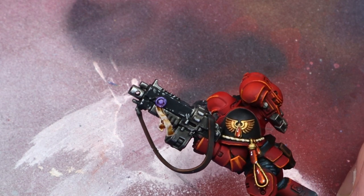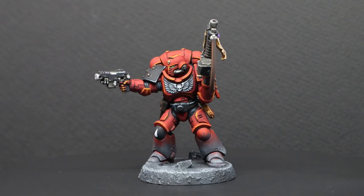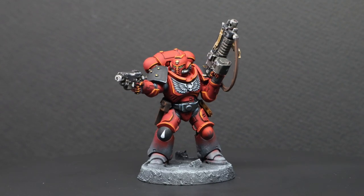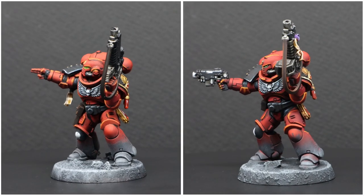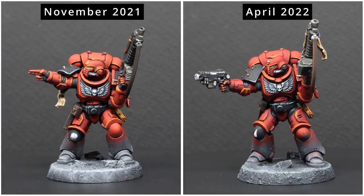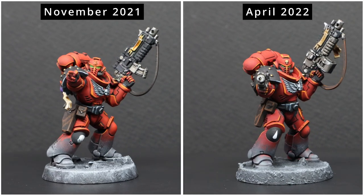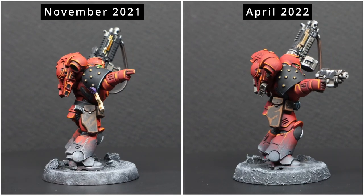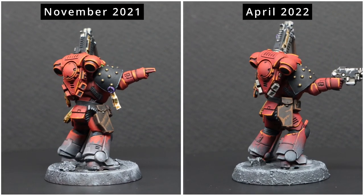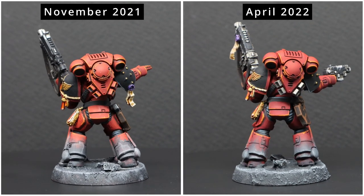And with that, you're done! I chose this miniature so I could compare him against the model I painted last year. He's not perfect — I can see some mistakes — but it's nice to compare him against an older model, because that way you can see what skills you've improved in and others that you need to work on. So until part 4, remember: enjoy your painting, have fun, and I'll see you soon.